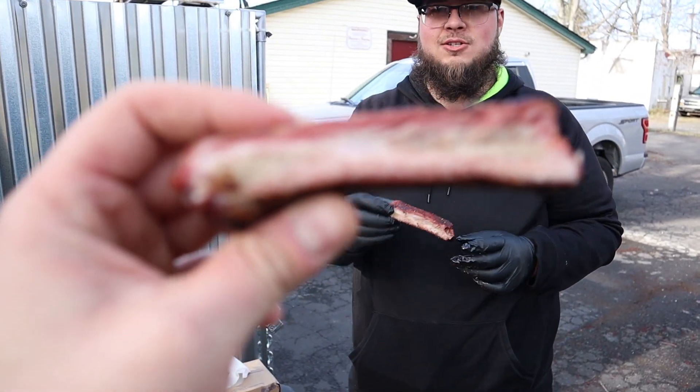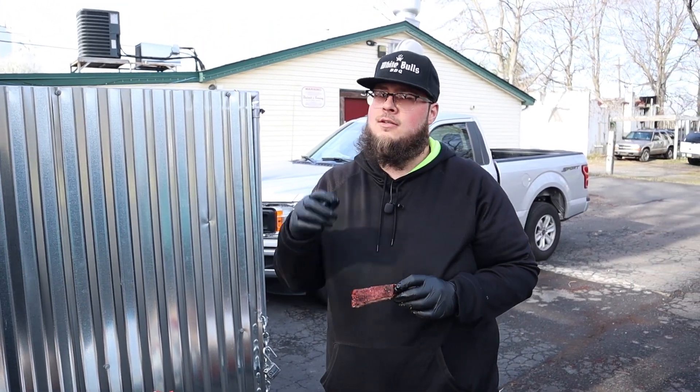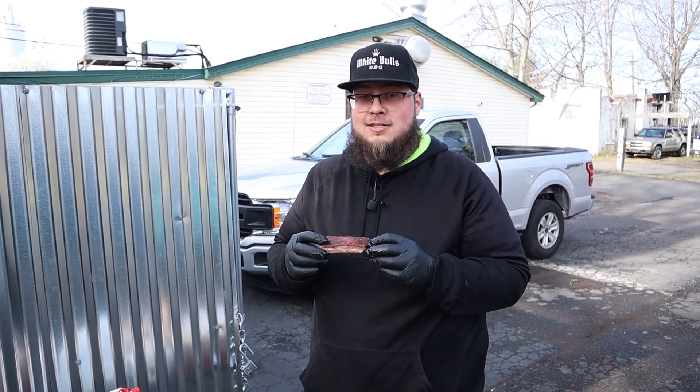Like and subscribe, guys. As always, about a four and a half to five hour recipe here, 250 the whole way. Let's get that end result — we will see you on the other side. Till next time.